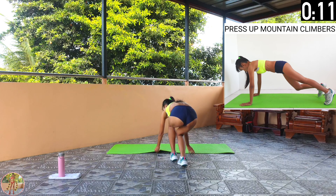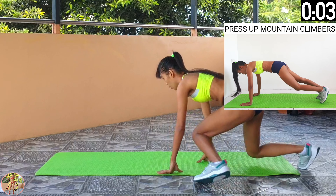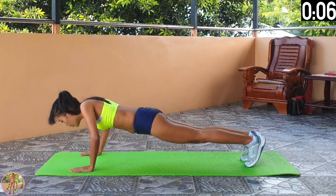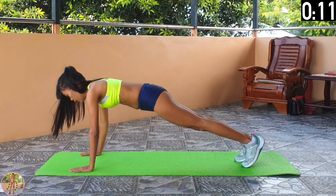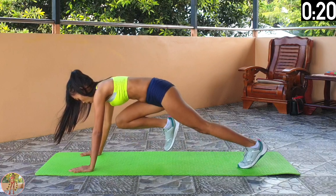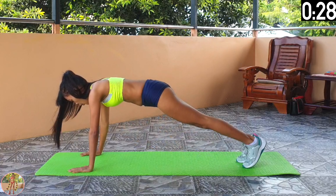Press up mountain climbers. Do a push up and then do 2 mountain climbers on each leg and repeat. Begin press up mountain climbers. Squeeze your whole body, do a push up, keep your back straight and back and legs in line, and then do 2 mountain climbers on each leg and then repeat. Pace yourself doing this exercise. Halfway now. Using our body weight to work our chest when doing these push ups.